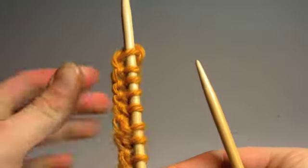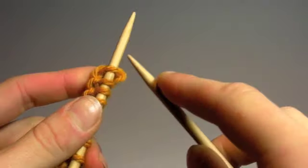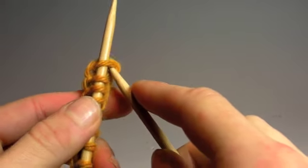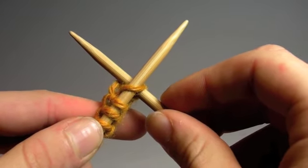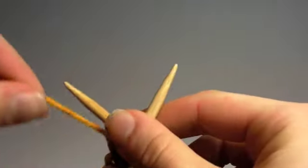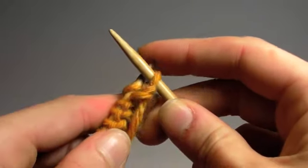When you did the knit stitch, you started with your yarn behind your left needle. You took your right needle, you came in from the bottom of the top stitch on your left needle, and your right needle was behind your left needle. Then you wrapped the yarn around, brought it through, and took the stitch off.